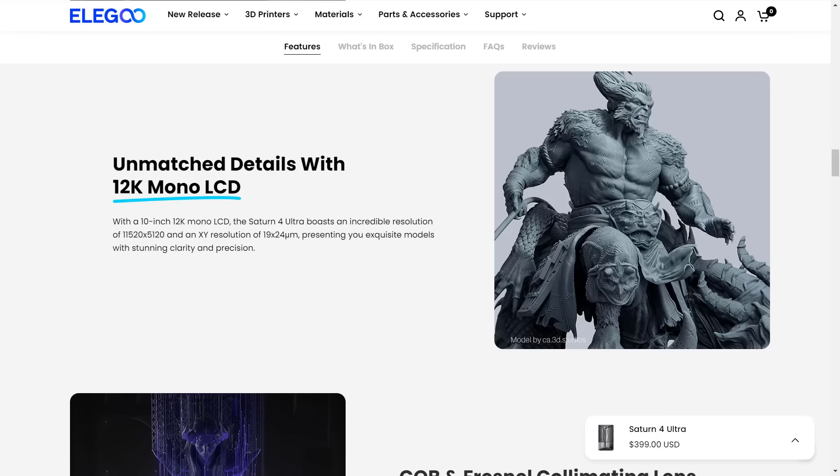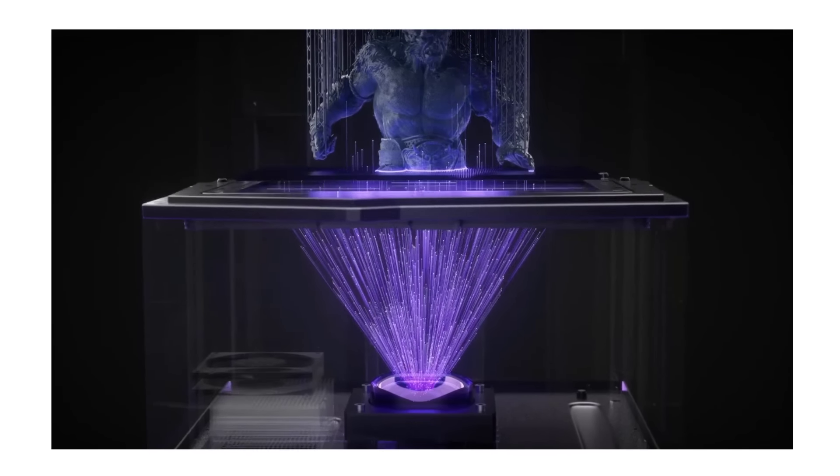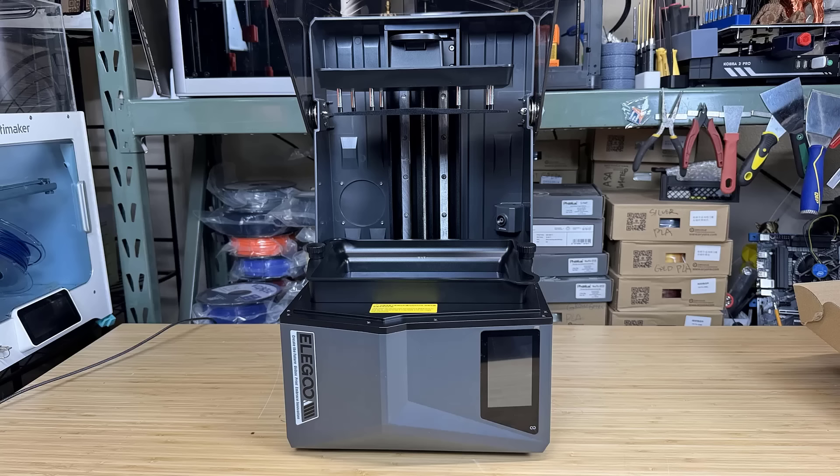In terms of resolution, it has a 10-inch 12K mono LCD with an improved light source, which claims to deliver even more light and result in smoother surfaces and improved print quality. It has a build volume of 218 x 122 x 220 mm.